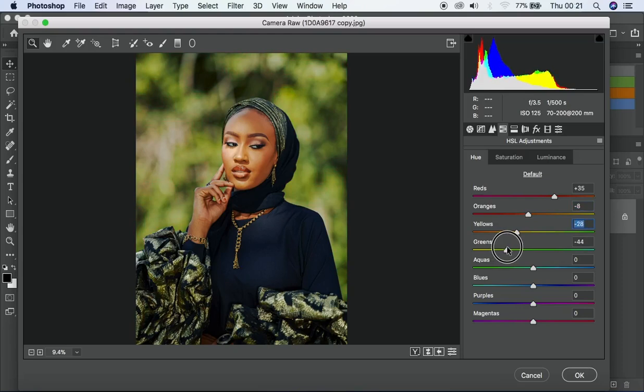You can see the green is affecting the background — if I take it up the background changes color. Hue deals with changing the entire color, saturation deals with changing the intensity of the color (high or low), and luminance deals with the brightness — up means brighter, down means darker. For blues, I can see it's affecting her outfit, so I'll take it down to make the outfit pure black — I don't want to overdo it.